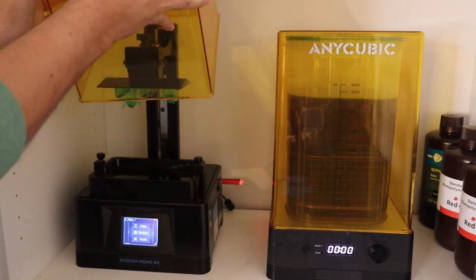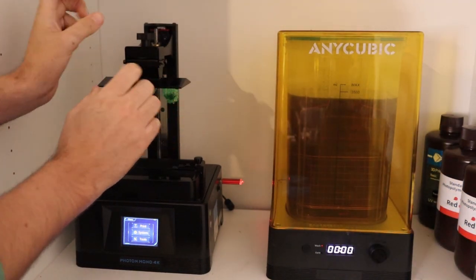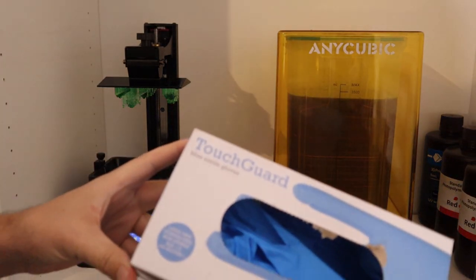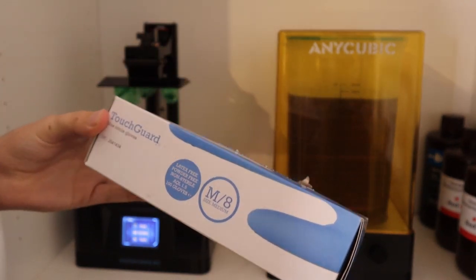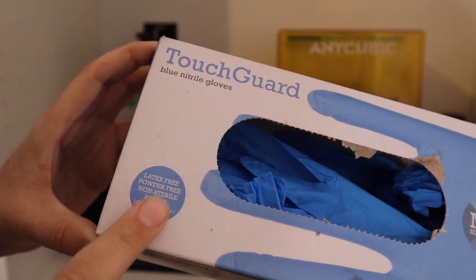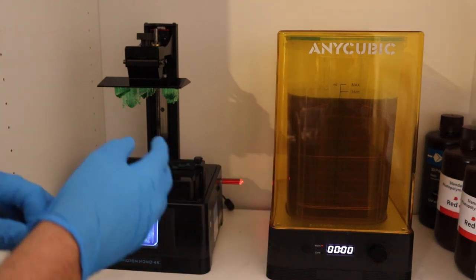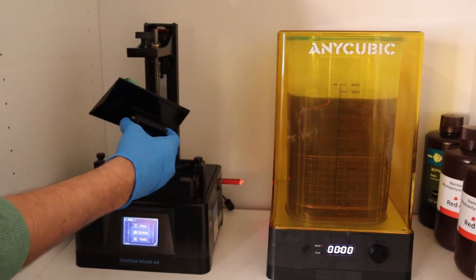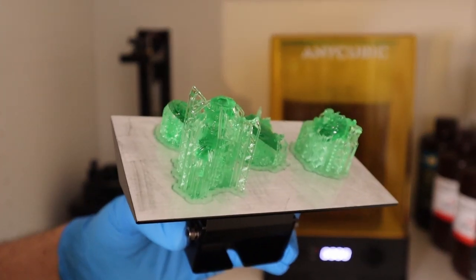Once you have successfully printed your miniatures, they will be coming on the build plate like this. The first thing you need to do is remove the build plate, but before you do this, always make sure you protect yourself and wear gloves. Resin is not a nice material — you do not want it touching your skin under any circumstances. Get some blue gloves, basically rubber gloves that are powder-free. You don't want that powder getting into your resin. Once you're wearing adequate protection and your hands are protected, it is time to remove the build plate. I usually turn it from side to side to make sure any drips fall back into the vat — don't go on your floor, don't go in the machine.